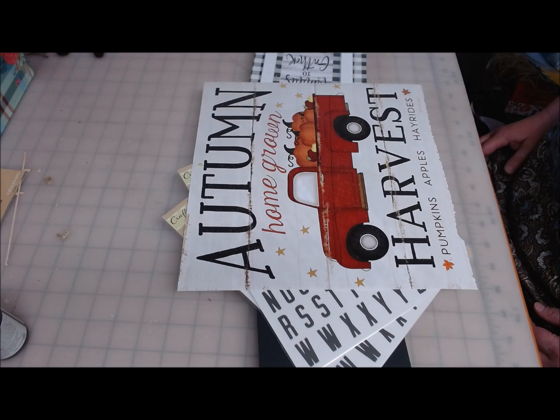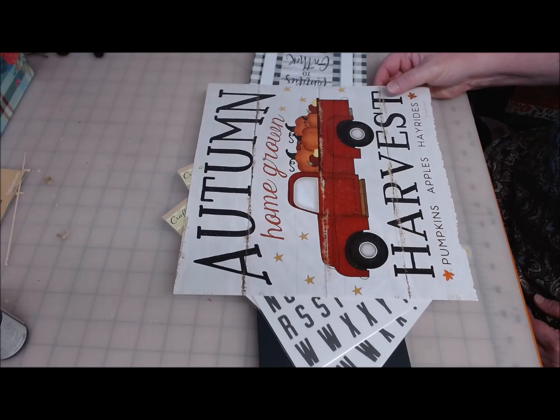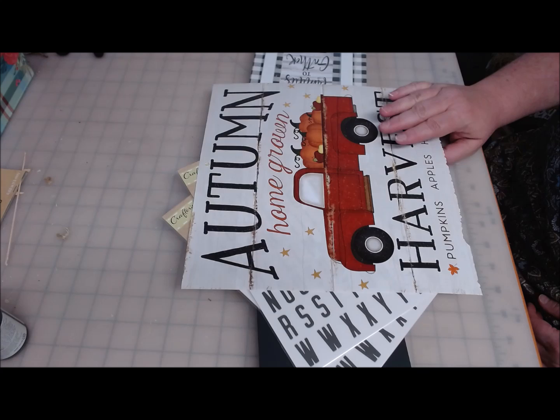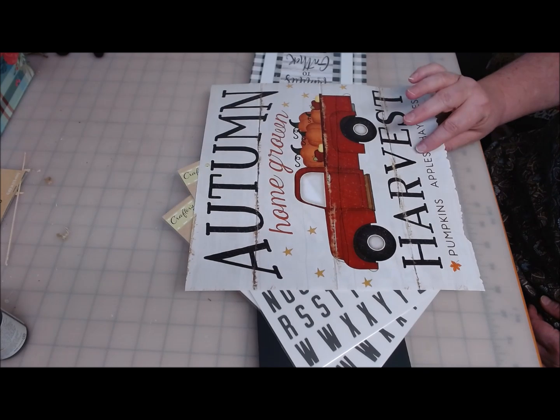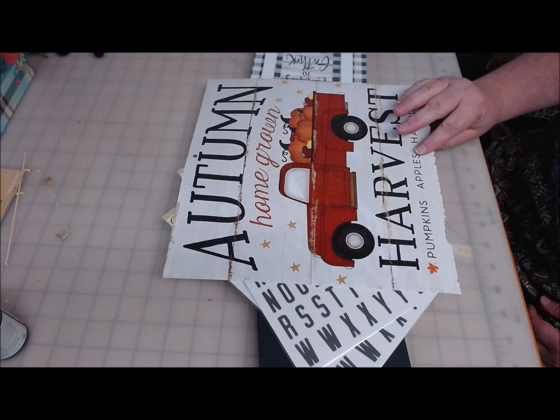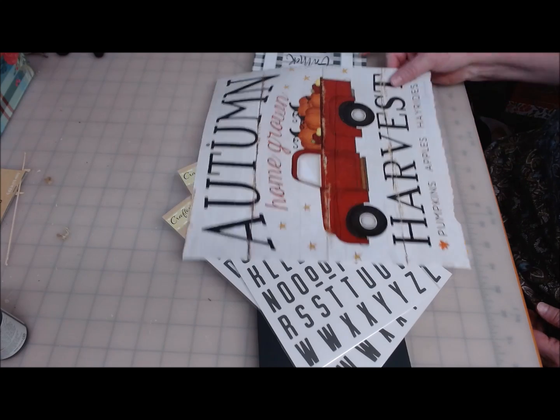Hi everyone, welcome back to Crafting at Whimsy Wonderland. My name is Stacey. I have another one of those pages from the Farmer's Market Calendar. If you don't have the calendar, you can do this with a free printable that you can find online, or if you can find any picture of the red truck, this will work nicely.